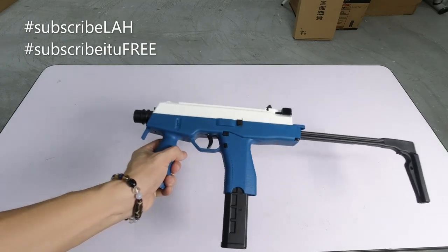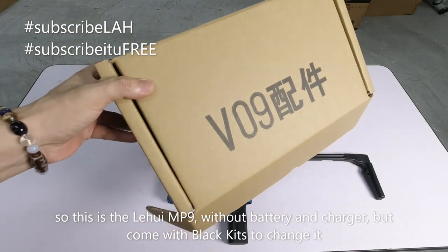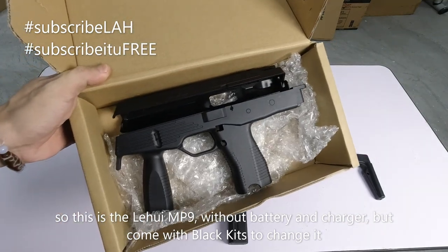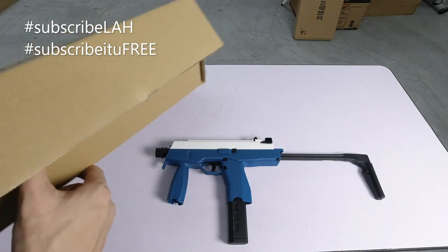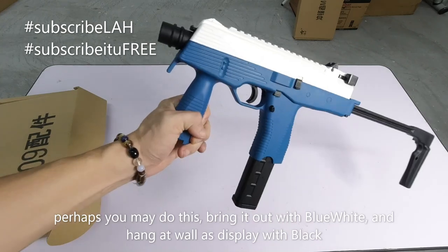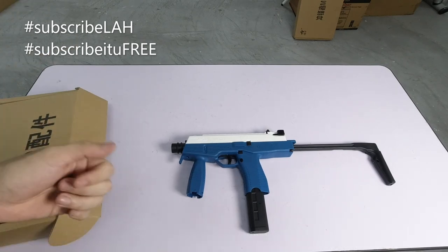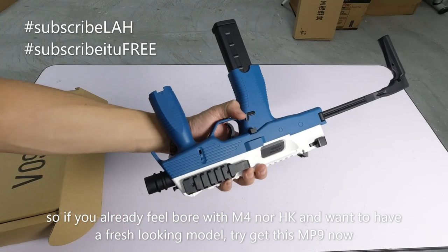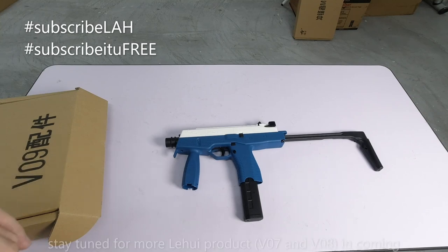So ini dia LiHui MP9, ataupun version V09. Tanpa bateri, tanpa apa - so anda kena beli sendiri. Tetapi kalau anda beli daripada saya, saya ada bagi kit warna hitam. So sekarang sensitif kan warna hitam - kita tak nak hitam-hitam, kita macam ni. Ataupun senangnya cerita, anda bawa keluar untuk main letak macam ini, kalau anda nak gantung pada dinding nak bagi cantik letak warna hitam - baru cun kan. Selalu info M4, HK sahaja - dah bosan kan. Ini ada MP9, barang baru lah, consider baru di pasaran Malaysia, sebulan dua je kot.